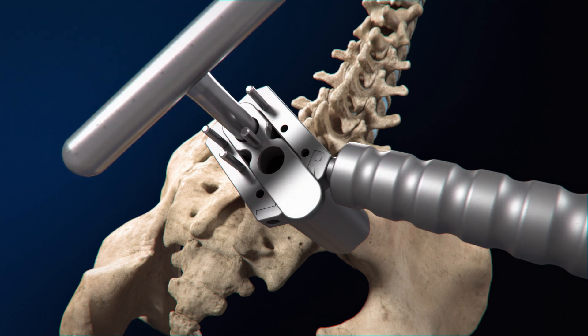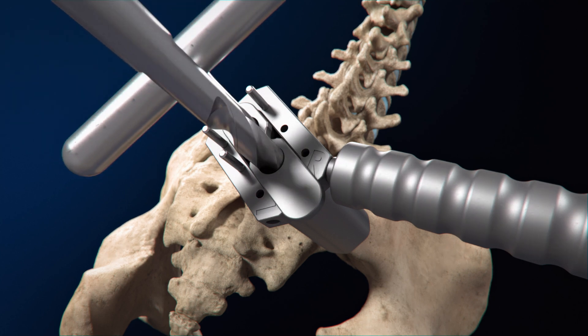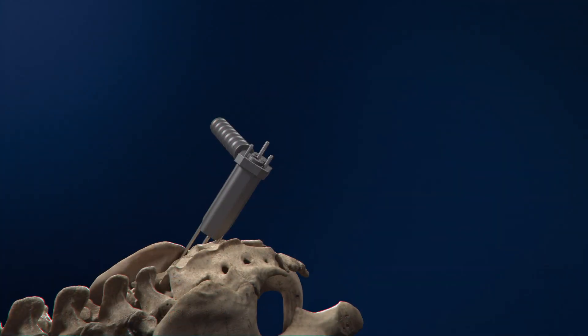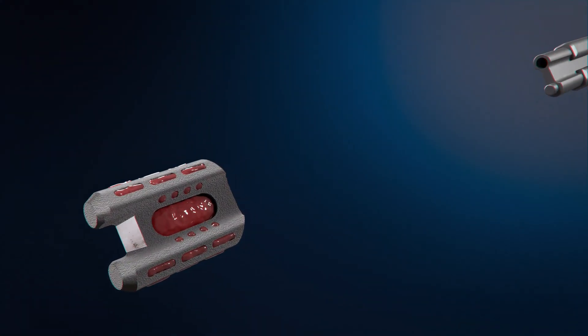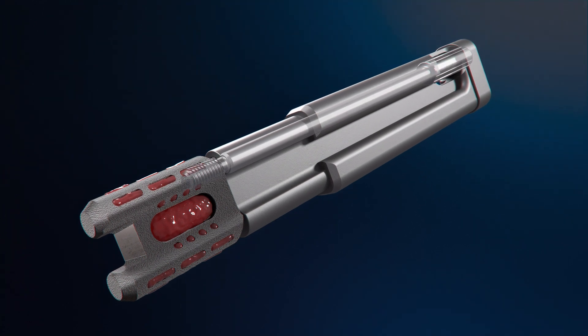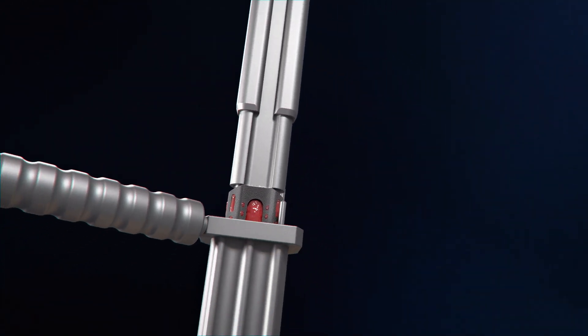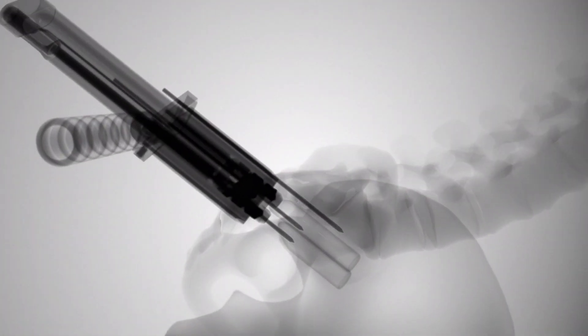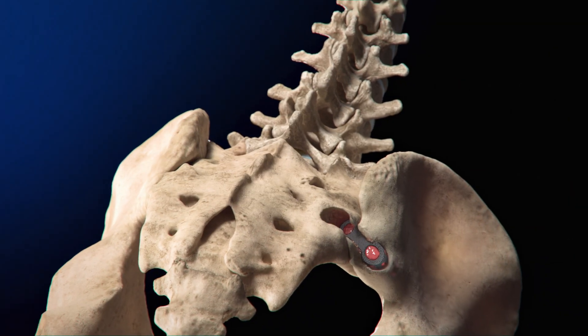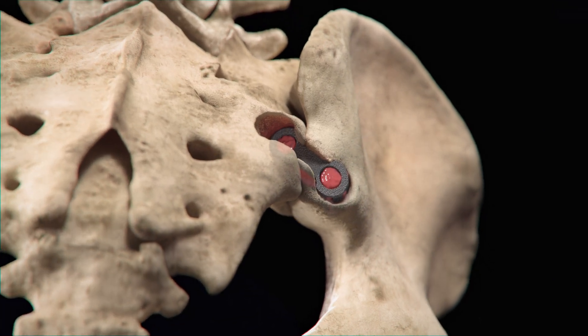A temporary pin maintains position as the second pontoon channel is drilled. The drill guide and graduated guide wire are removed. The Catamaran's open framework and fenestrations are designed to be filled with bone graft to promote bony ingrowth. The inserter screw is threaded into the Catamaran implant and delivered into the access sleeve as the implant is tapped into position. The osteotome bridge is designed to decorticate the joint, transfixing the SI joint.